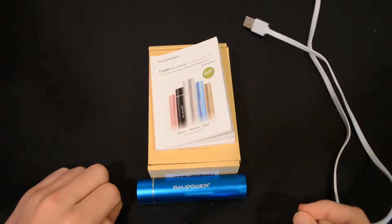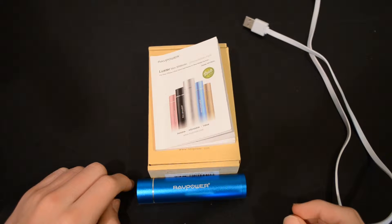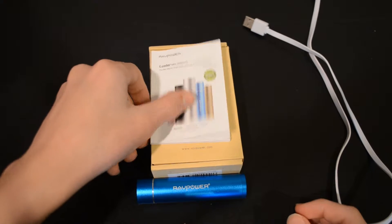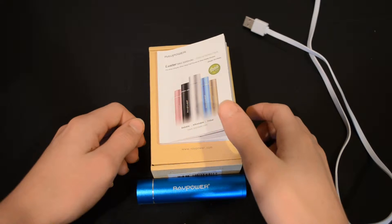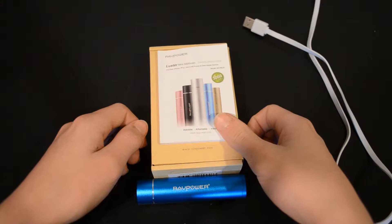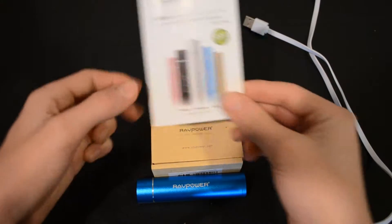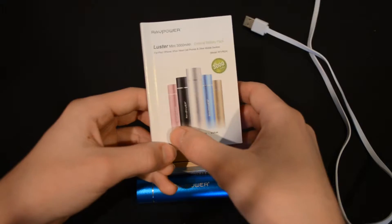Hey guys it's NanorCraft back again bringing you another product review. This time we have a product from Ravpower — the Ravpower Luster Mini 3000mAh battery pack. You can find this for fifteen dollars on Amazon; the link will be included in the description. It comes in blue, silver, gold, black, and pink.